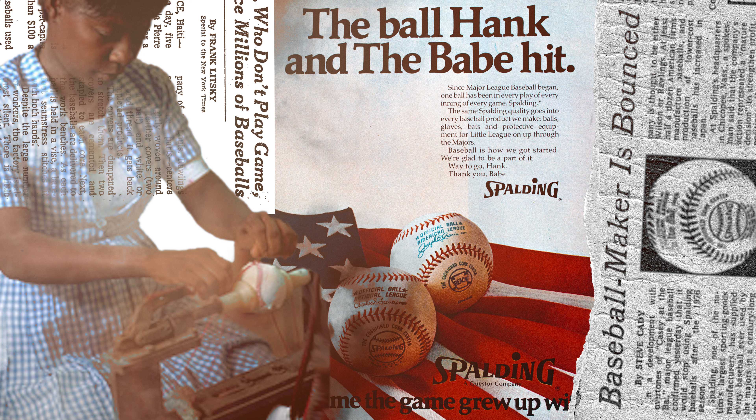This same New York Times article from 1975 goes on to state that Major League Baseball confirmed it would stop using Spalding baseballs after the 1976 season. Spalding, one of the nation's largest sporting goods manufacturers, had supplied every baseball used by the majors in a century-long relationship. A hundred years they'd been using Spalding-made baseballs, and all of a sudden they just wanted to stop.